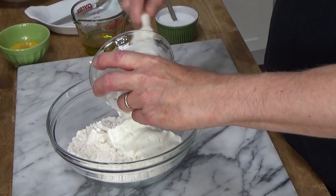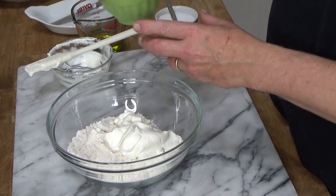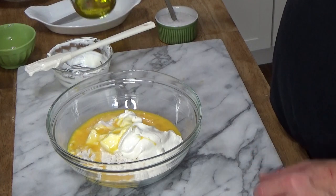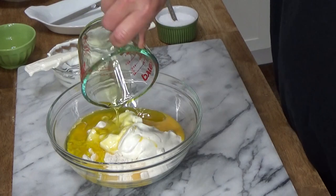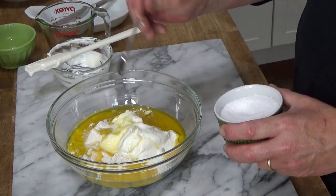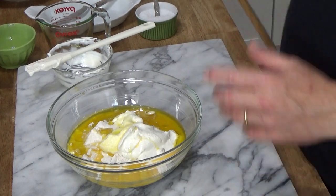To the flour we add three quarters of a cup of sour cream, one large beaten egg, a quarter cup of olive oil, and a half teaspoon of kosher salt. You could use regular table salt if you like. Then I'm going to give this a quick stir.